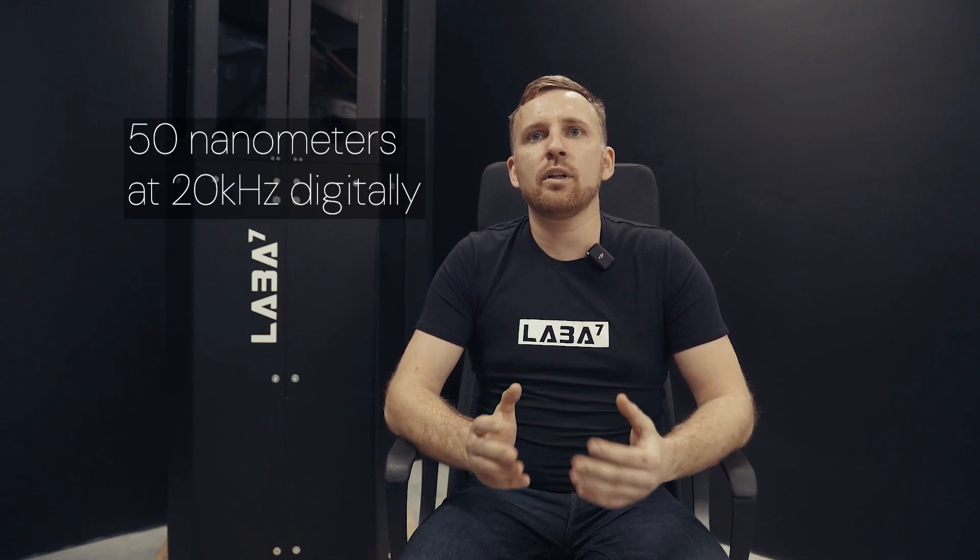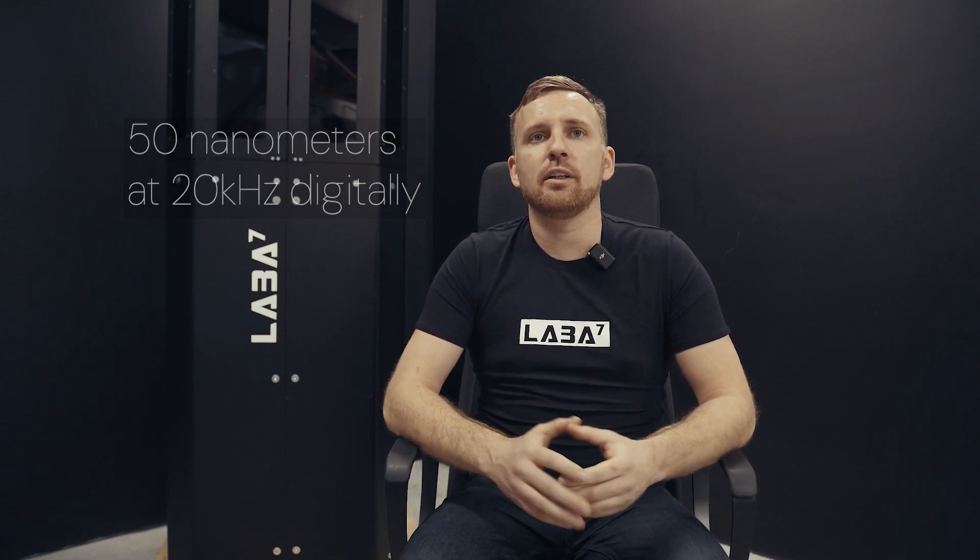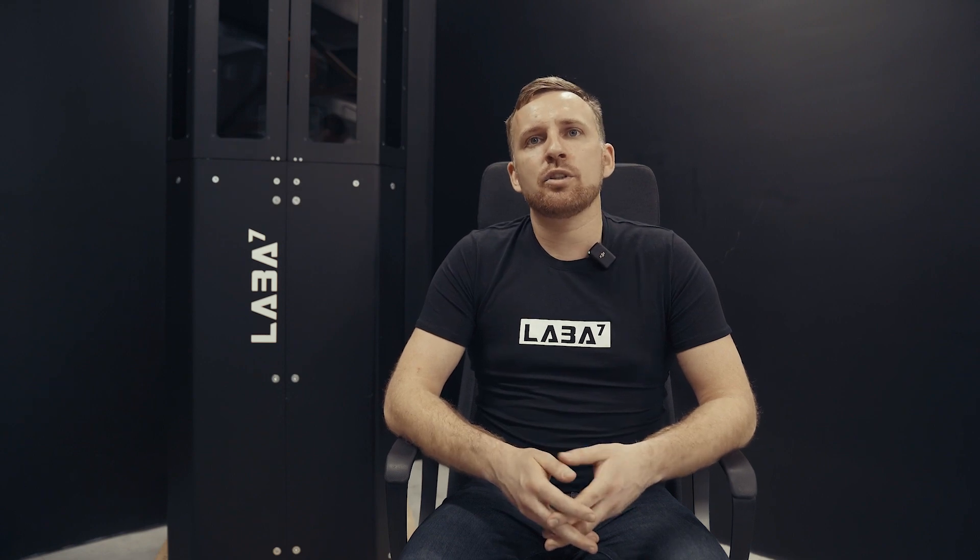The LABA7 datalogger is a marvel in its own right, developed in-house with the capability to detect the smallest and lightest force changes in shock absorbers. It boasts an impressive position resolution and sampling rate of 50 nanometers at 20 kilohertz speed, digitally. The load cell resolution and sampling rate are equally impressive at 20 bits and 20 kilohertz speed.